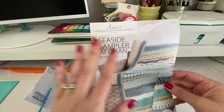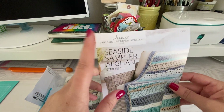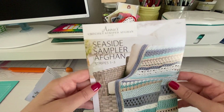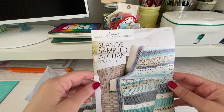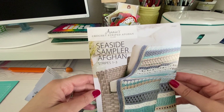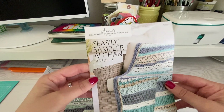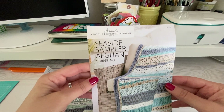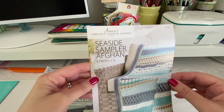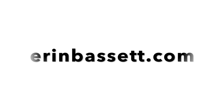So that is it for the Seaside Sampler Afghan and the first three stripes. Annie's Crochet did not approach me in any way to do a review — they didn't send me this, I paid with my own money. It's just a great way for me to get back into doing a project that's not overwhelming, but just keeps you crocheting. I will periodically be updating my social media and my blog, so to keep in touch with me, make sure you subscribe and hit that bell to be informed of when I post new videos. As always, you can follow me for more ideas and inspiration on erinbassett.com.